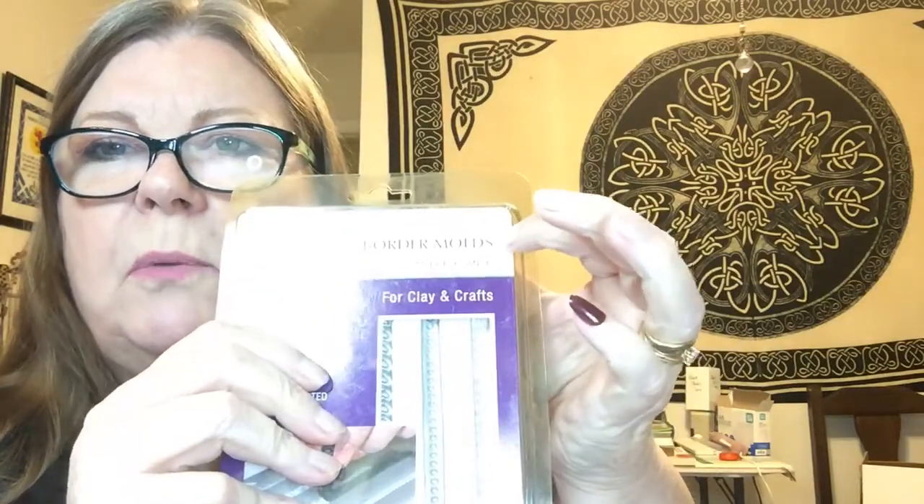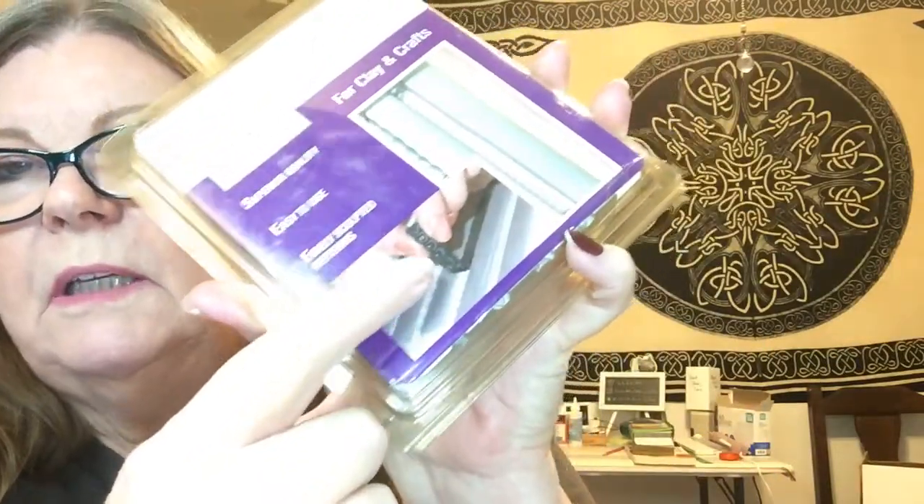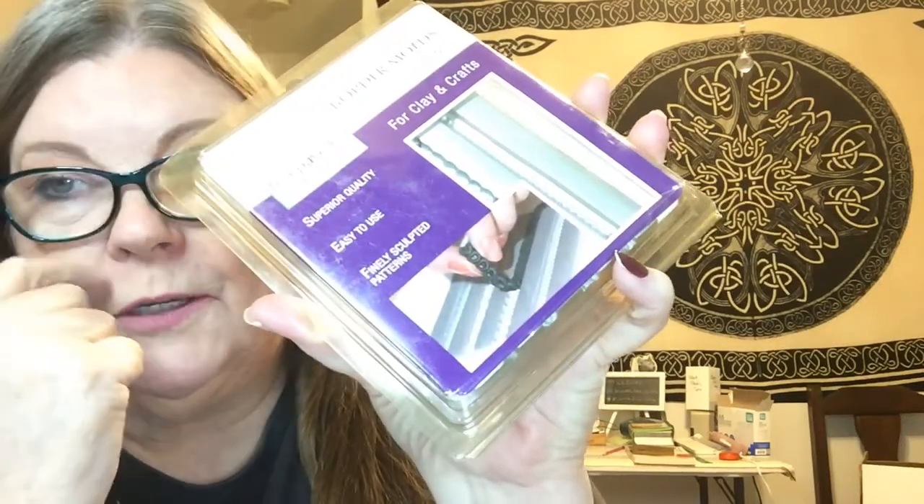I am so excited, I'm like in tears over that one! The next thing I pulled out of the container are border molds for clay. You put it in the mold — oh my gosh, I can use that for all kinds of things. There are two of them.